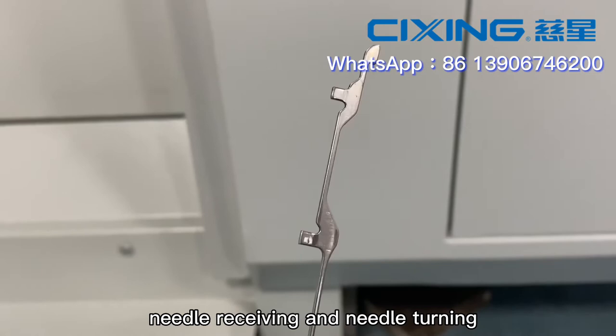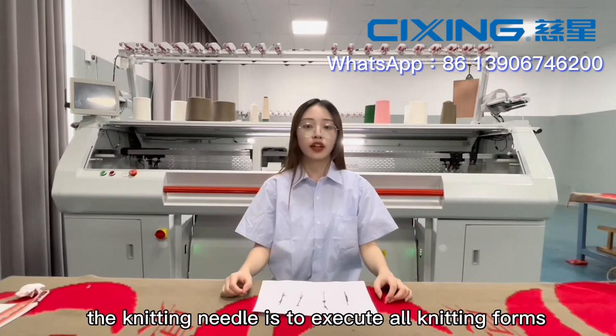As the name implies, the knitting needle is to execute all knitting forms. The knitting needle has a hook and a latch.